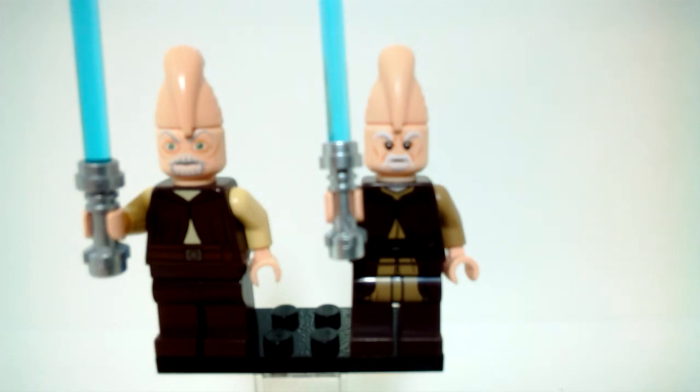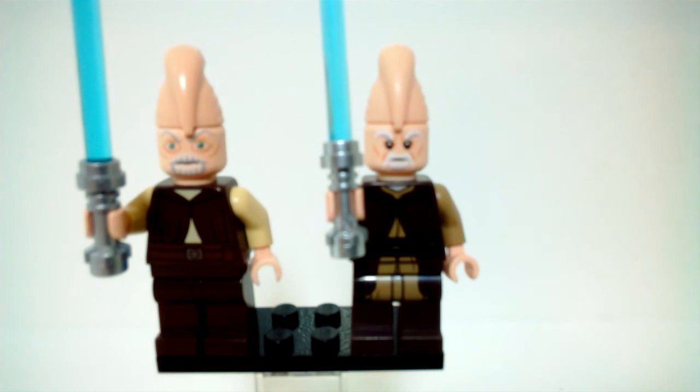I think the Clone Wars one looks okay for its time, but the eyes are just really weird, and the new one is better in pretty much every aspect. Let me know what you think by voting in the card in the top right corner or by leaving a comment down below — I'm curious if any of you prefer the Clone Wars version. If you enjoyed the video, please subscribe, hit the notification bell, leave a like, and share the video. Thanks for watching!